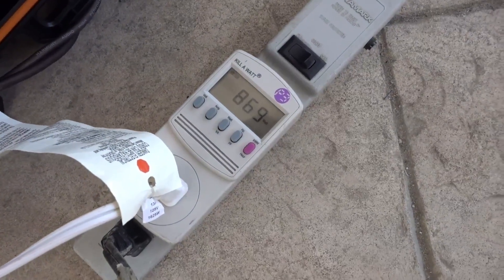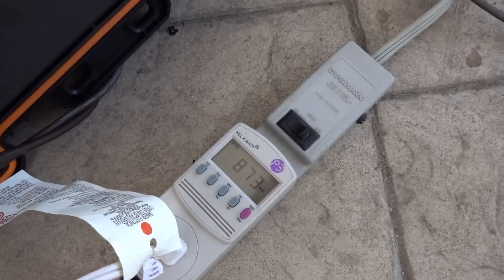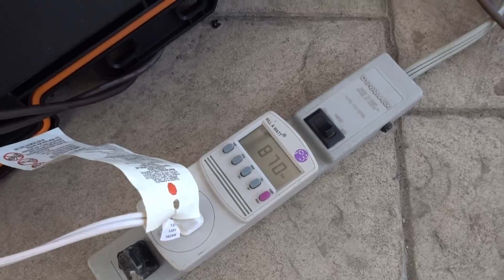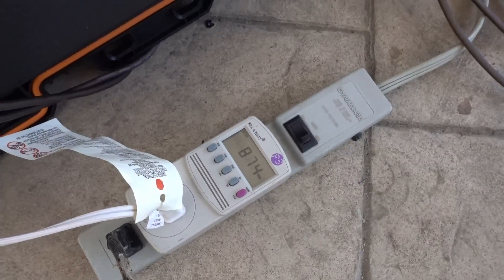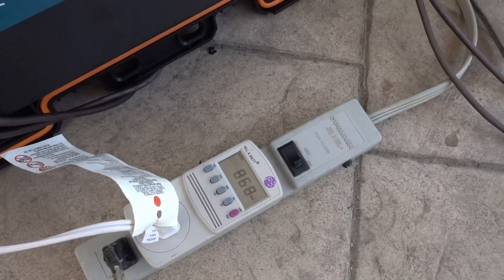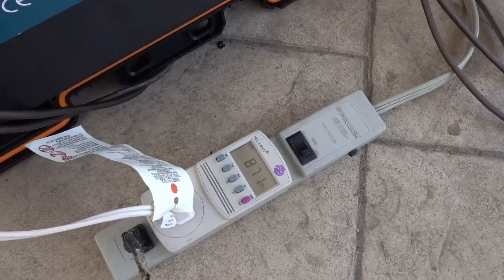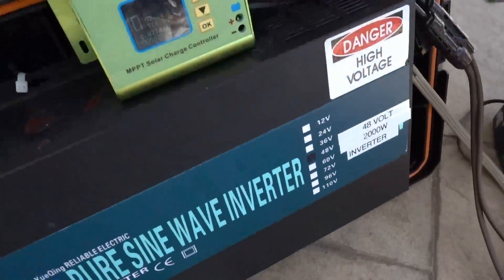We're almost hitting our peak watts for that unit — it says 880 — so we're about to hit it soon. Battery voltage is going down. I'm going to see if I can set that air conditioner to run and turn on and off — set it right on the edge — so that when it does cool to a certain point it'll turn back off so the batteries will charge. We'll see how that goes.